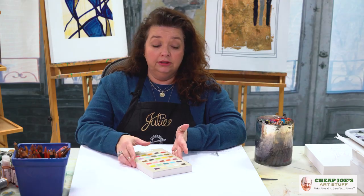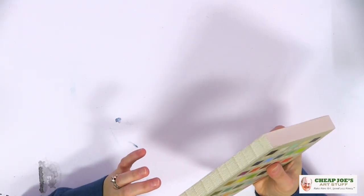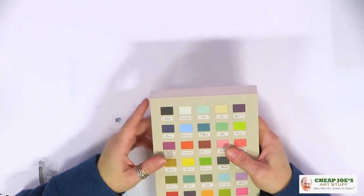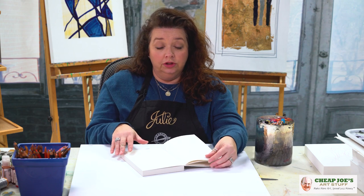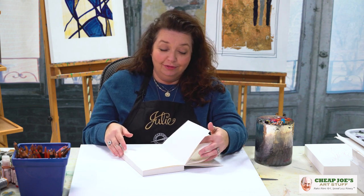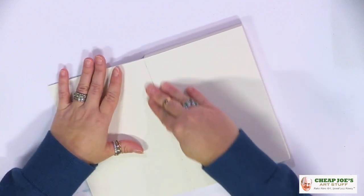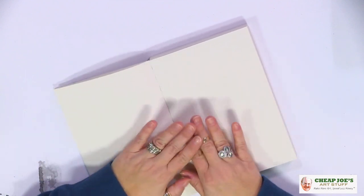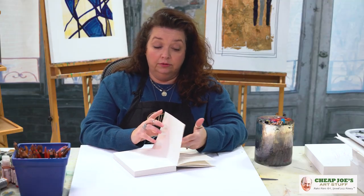The other thing I wanted to show you is that the spines are really different in these — they are basically signature bound with linen thread, so they're actually stitched together. This will be a book where you wouldn't be tearing pages out, because that's going to affect 14 or 15 pages behind it. But because of the way they're stitched together, it lies nice and flat; you're not having to manipulate it or bend the cover around overly, and it's really, really cool.